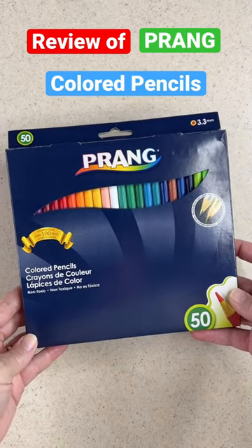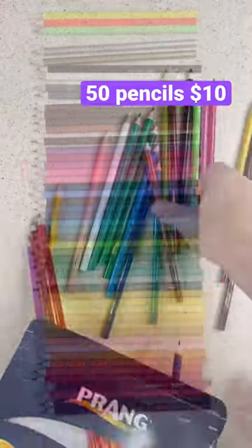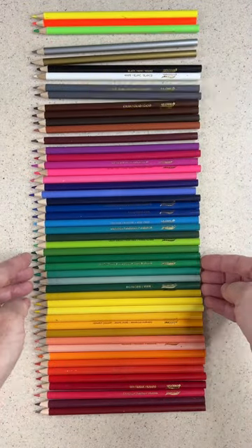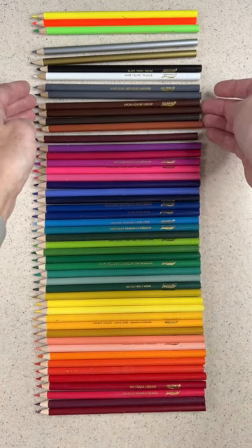Here's a quick review of the Prang colored pencils. Now these are really economical — there are 50 pencils here for under ten dollars. They have quite the array of colors: there's silver and gold, some neons, and a good assortment of browns.